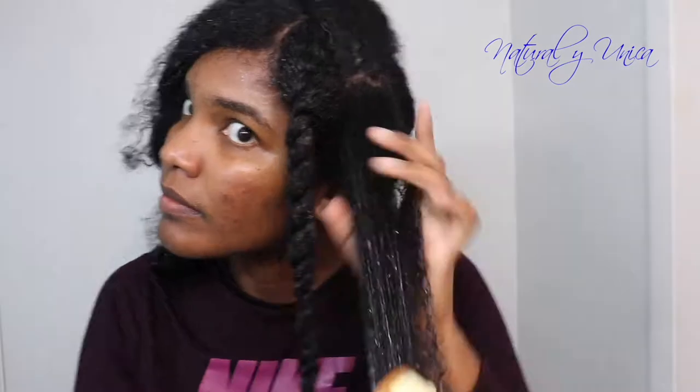Now I'm doing twists in order to let my hair dry fast, and it will also create the style I want to show you using the flaxseed gel. I only did big twists because I want to create volume in my style — you gotta make thick twists. If you want to know how to do twists, I have a video linked in the description down below.